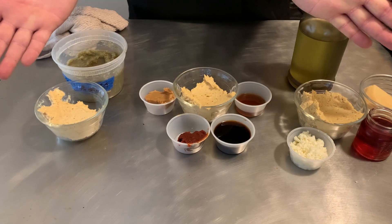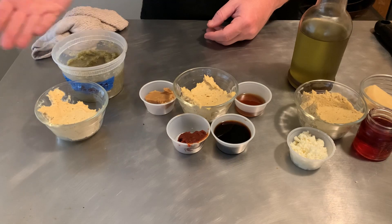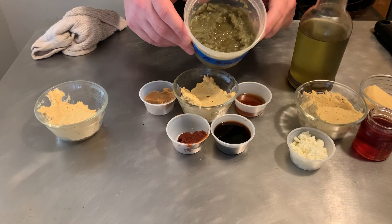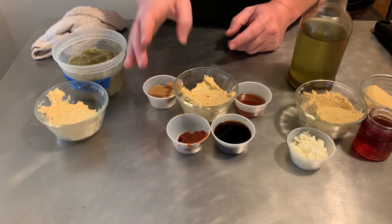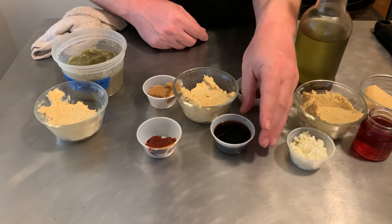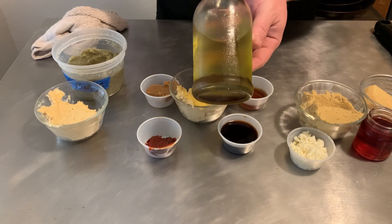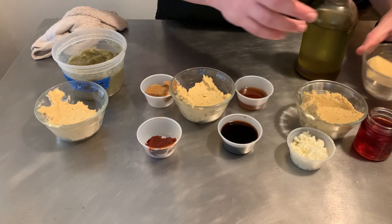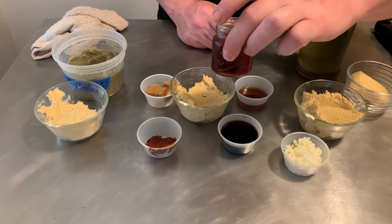Here's the stuff for the experiments. We're going to do three different kinds of hummus. For the first one, we're using this green chili paste that I made way too long ago. The second one is going to be Asian-style with some miso, gochujang, some toasted sesame oil, and some soy sauce. And then the final one is going to use some garlic and onion oil, some parmesan, some feta, and just a little bit of red wine vinegar.